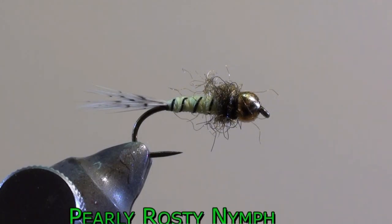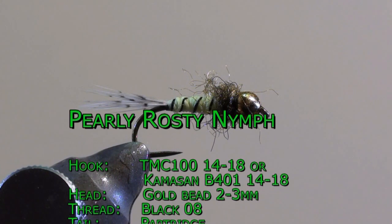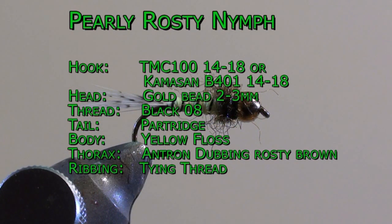To tie this fly we will use a TMC 100 in size 14 up to 18, or Camazan B 401 in the same size. The head will be made with a gold or copper bead of 2 up to 3 millimeters depending on the hook size. The tail is made out of partridge feather tips. For the body we will use a yellow floss, and for the thorax we need some Entrom rusty brown dubbing.